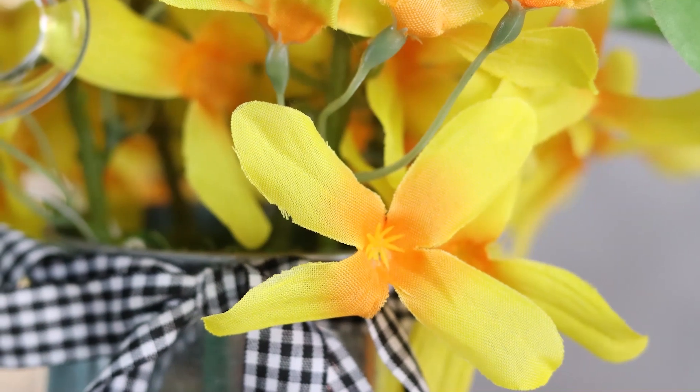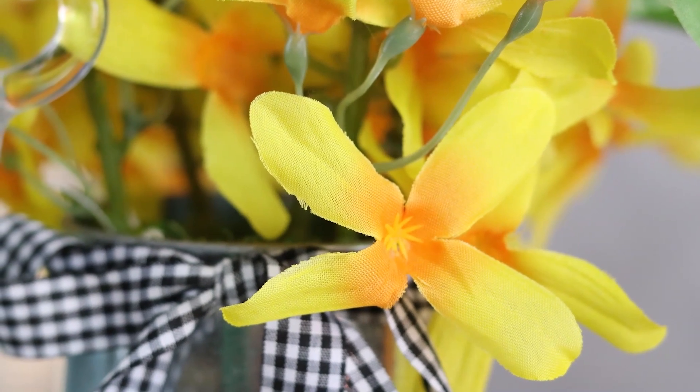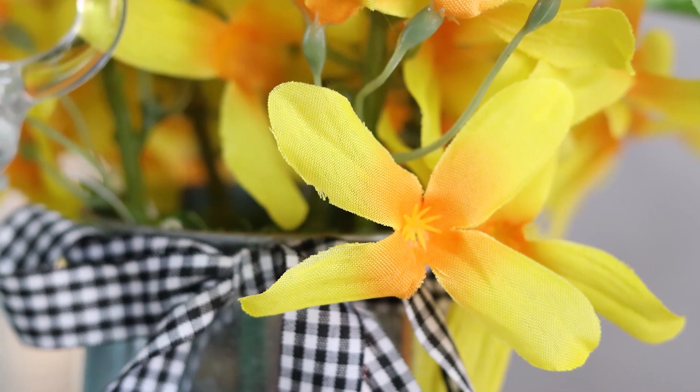Today I am going to show you how to style a tiered tray for spring. I'm using yellows, a little bit of buffalo check, and lots of greenery.